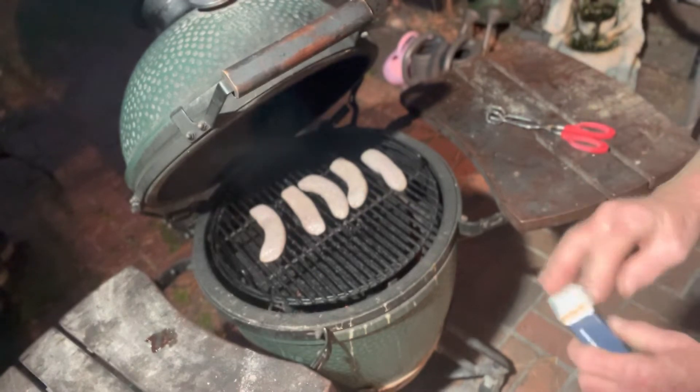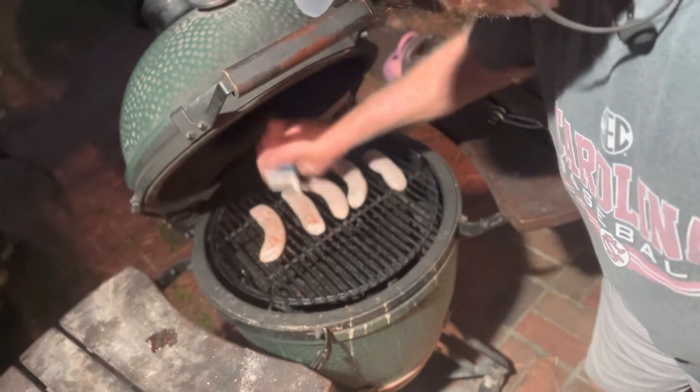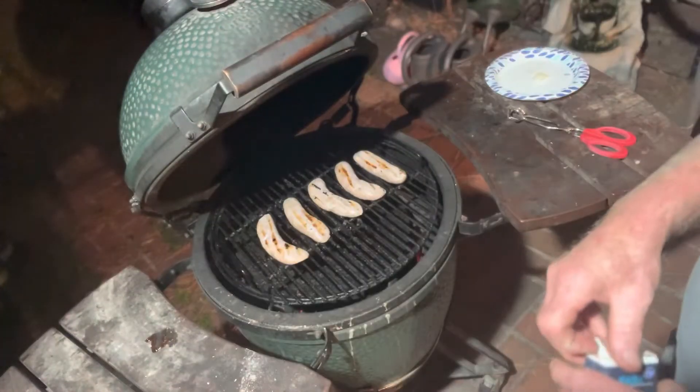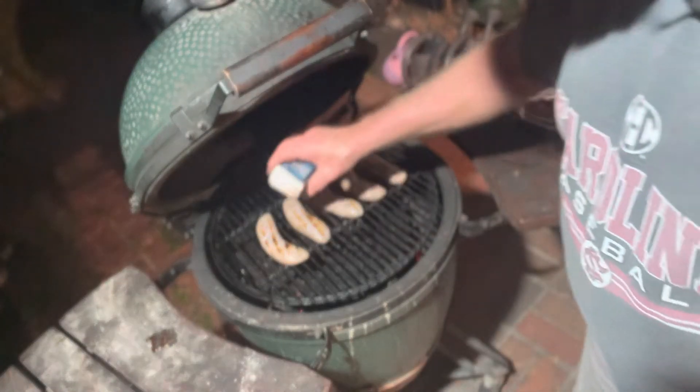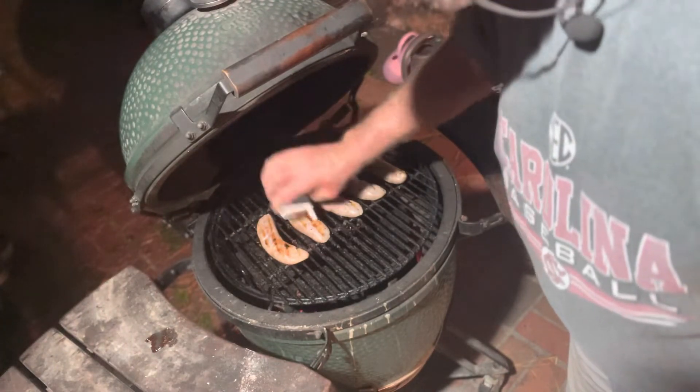Let's put some cayenne on these brats. So we got beer brats — when we flip them, we'll put some more. We just flipped these. We're cooking them indirect, working at 300 degrees.